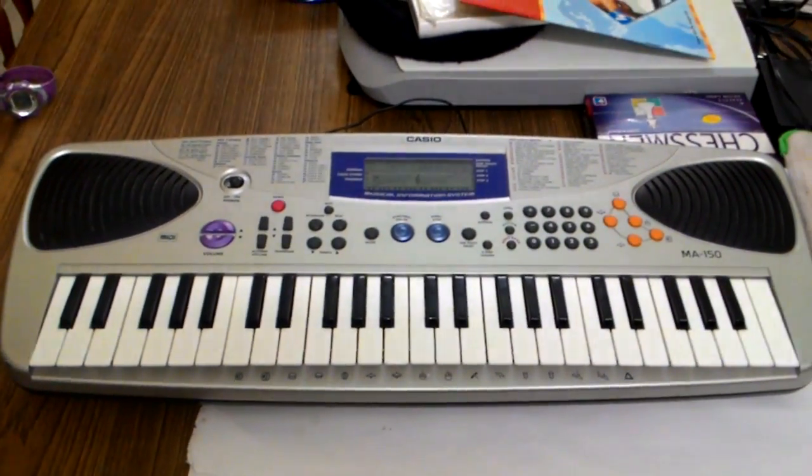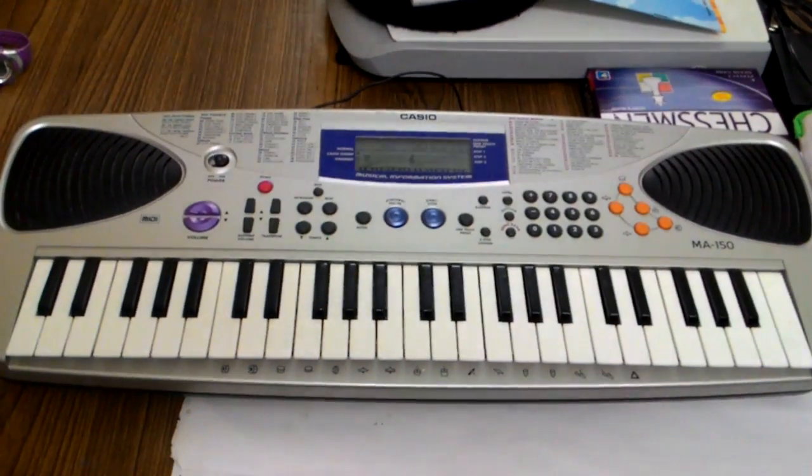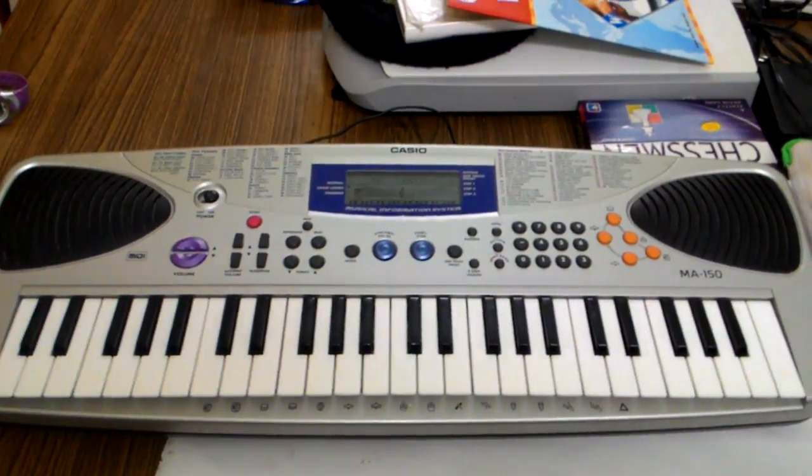Hi friends, I'm Pishri Vatsam. Today I'm going to tell you how to play 'Jai Ganesh Jai Ganesh Deva' on the Casio MA-150, which is very melodious.